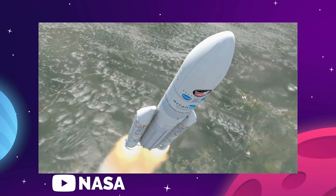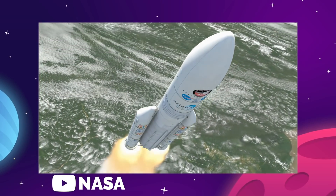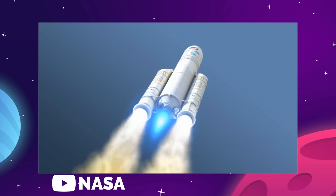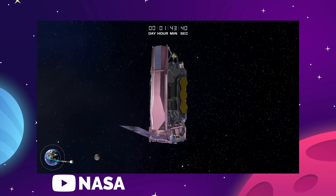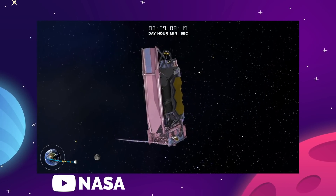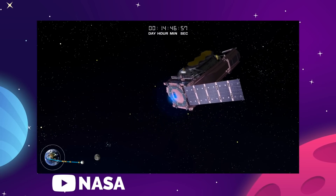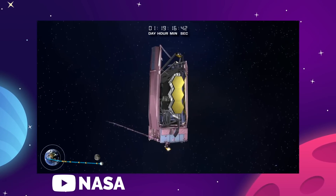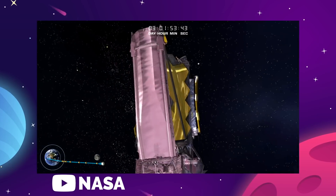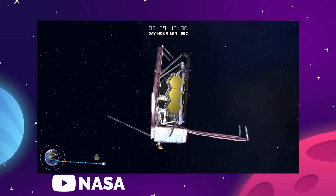On Christmas Day 2021, the James Webb successfully launched and began a long and difficult journey to operation. As painstaking and complicated as it was to build the machine and fold it up into a rocket fairing, the process of unfolding it again in space while 930,000 miles away from the Earth was a nerve-wracking experience for anyone following along.